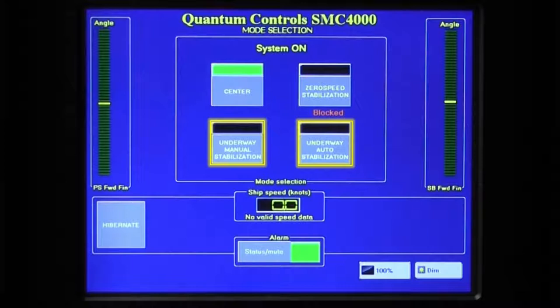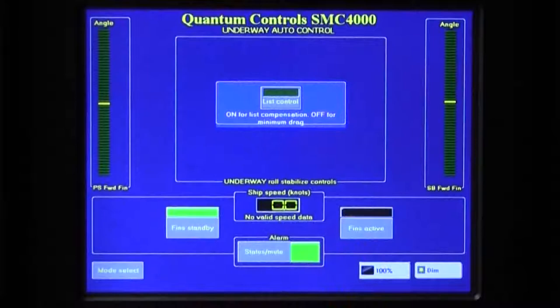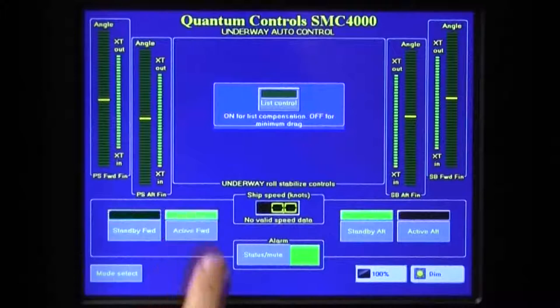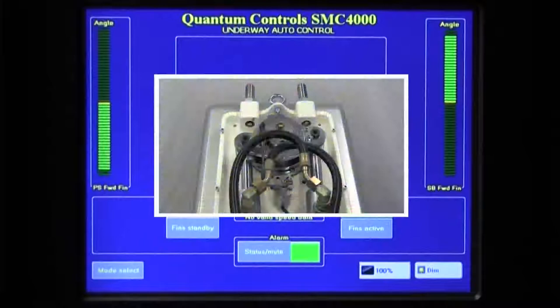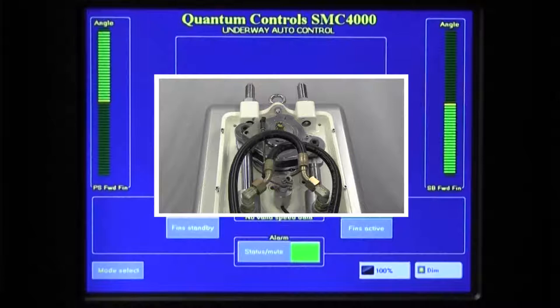So long as the vessel is underway, the two underway modes — auto and manual — are available. To engage the stabilizers in auto, press the Underway Auto Stabilization button. The Underway Auto Control screen will appear, from which the operator can activate the stabilizers by pressing the Fin Active button. For four fin systems, the forward and aft fin pairs can be activated separately. In the Auto mode, the control reads the roll position and velocity from the roll sensor, and together with recent roll history, determines the optimal fin activity to reduce vessel roll. Fin activity will be evident by the fin position indicators.